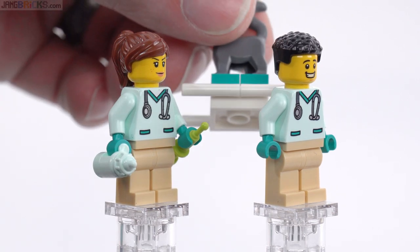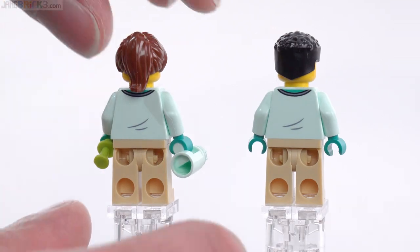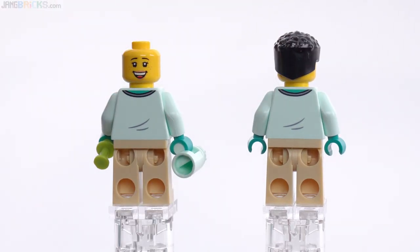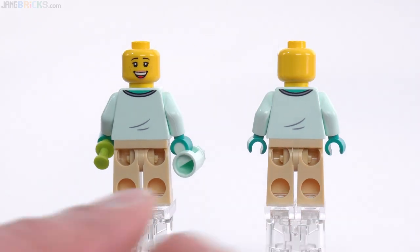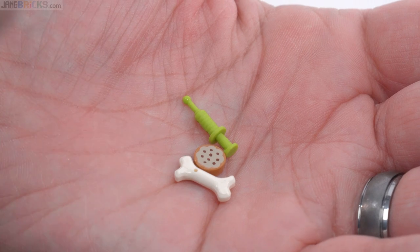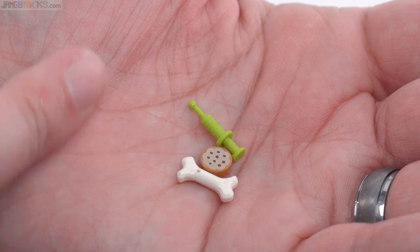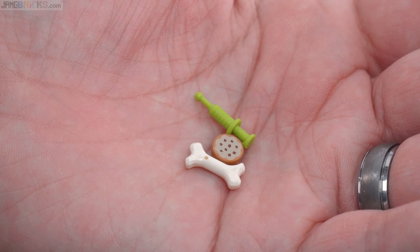More accessories that you just have to dump in the back of the van along with your second figure, possibly along with a stretcher and animal as well. Could have used a little bit more space. This figure also has an alternate face; this one does not. And these are the leftover pieces, which are super useful — an extra bone, an extra cookie, an extra syringe. All that goes with the set. No waste.